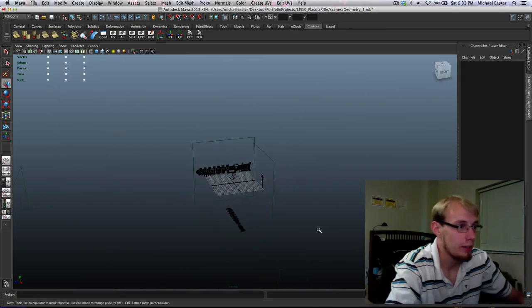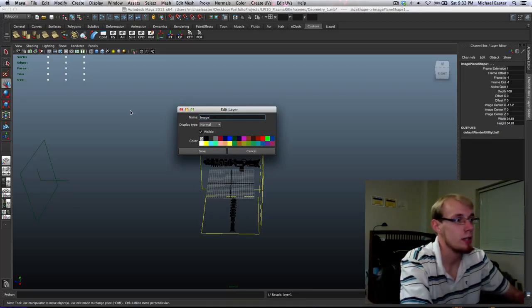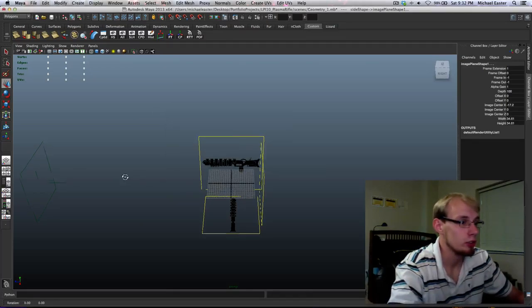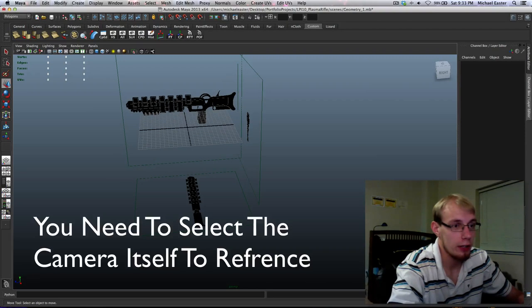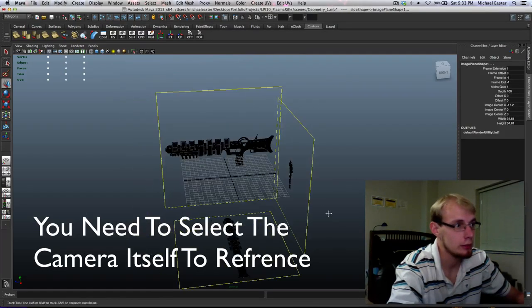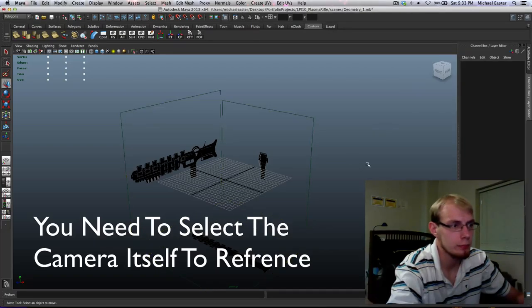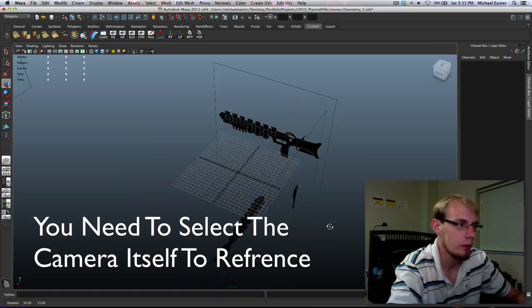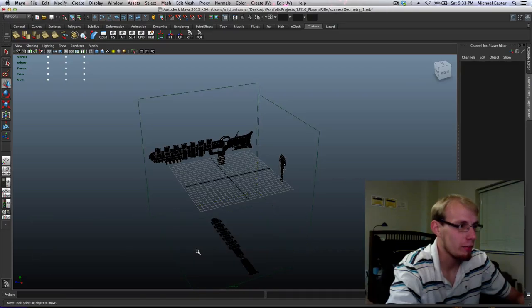Now I'm going to take these and put them on a layer called 'image plane layer' and save. Good to know — you actually can't reference image planes. That's news to me.